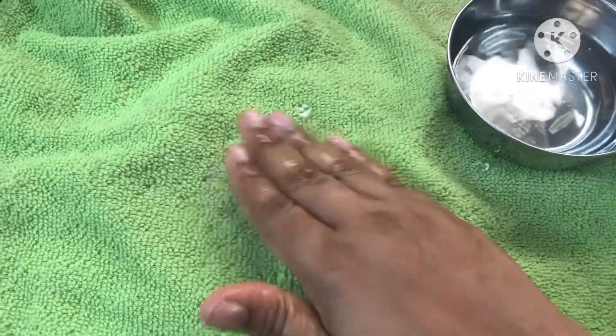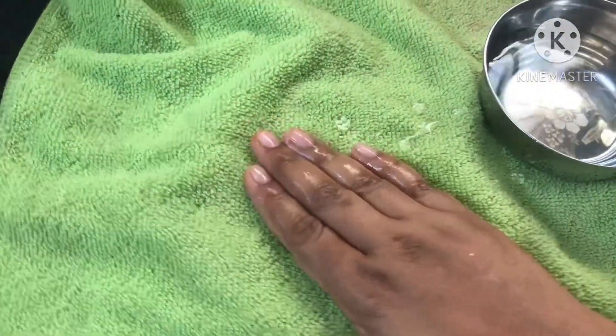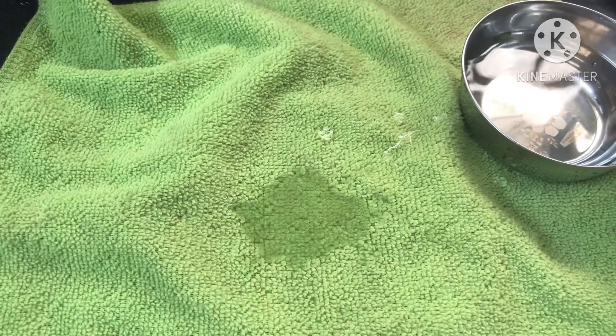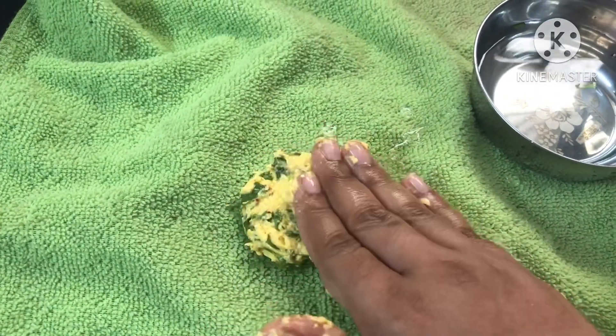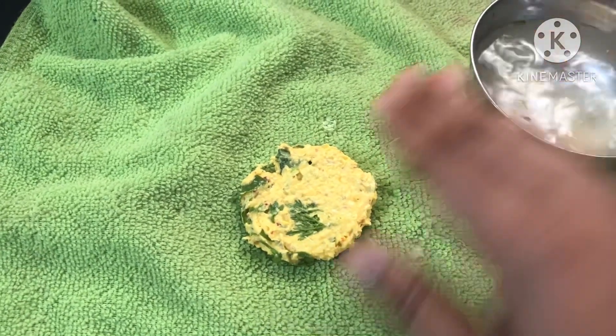We have a bowl with a cotton cloth and use hand-cut chips. After this, we will sprinkle a pineapple hand-cut. Now we will sprinkle water and add it in the water.